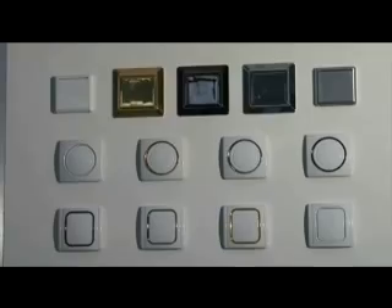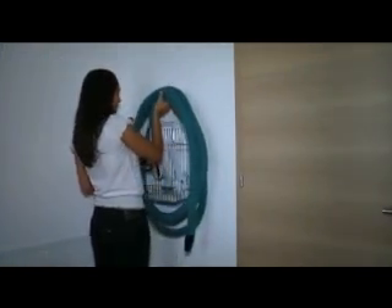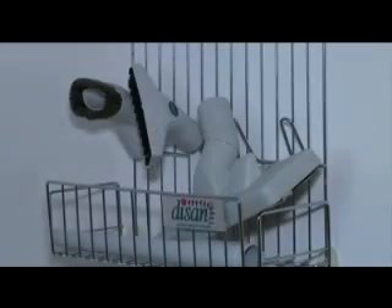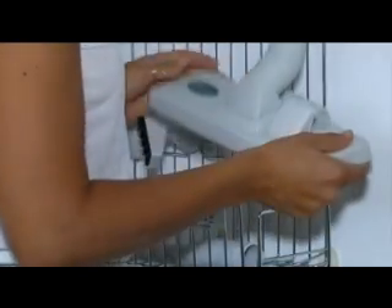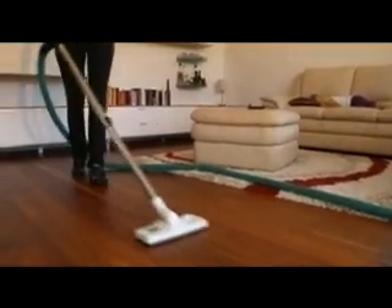The large variety of inlet valves suits every architect and consumer taste. The flexible hose reaches every corner for a quick cleaning. The right brushes and other accessories are included in every cleaning set, making it extremely easy to clean all floor types, as well as cleaning all above floor surfaces.